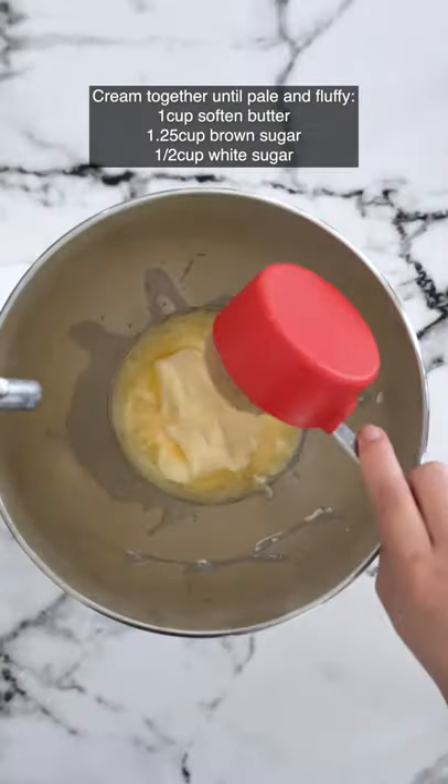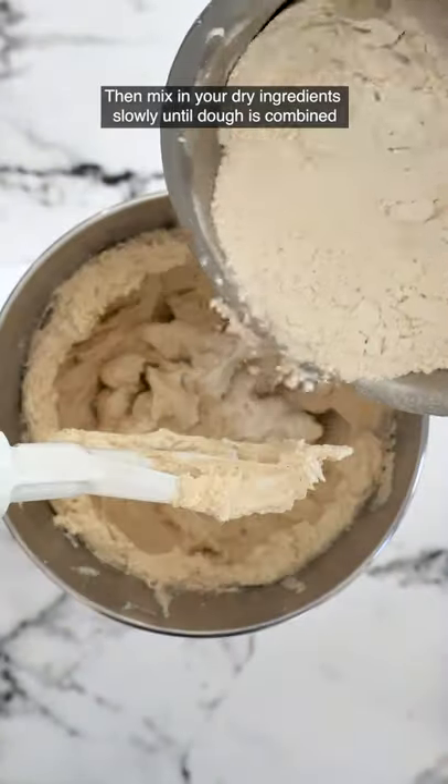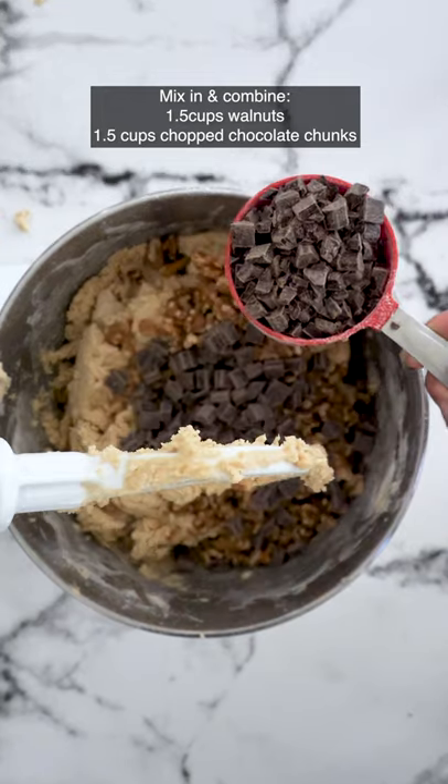Now cream together butter, brown sugar, and white sugar. Then mix in some eggs one at a time and vanilla. Then mix your dry ingredients in, then add walnuts and chopped chocolate chunks until combined.